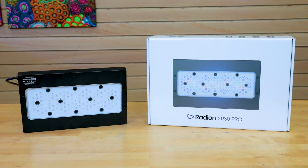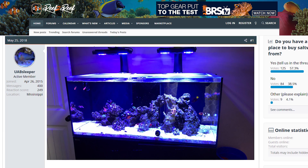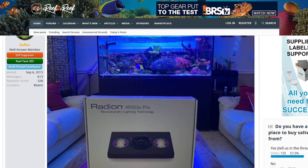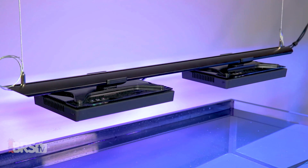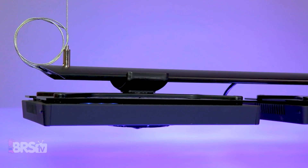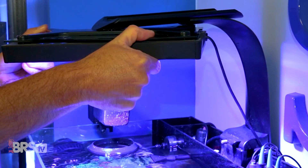Today on BRStv Investigates, with the latest G5 Radeon XR30s being released, where does that leave the rest of you who already own the Radeon Gen 4 XR30 Pros? You're not forgotten, because today we pull a few of our own Radeon G4 Pros off of our testing shelves and give them the full works so that you can have the data you need to dial in the Radeon XR30 Pros you already own.